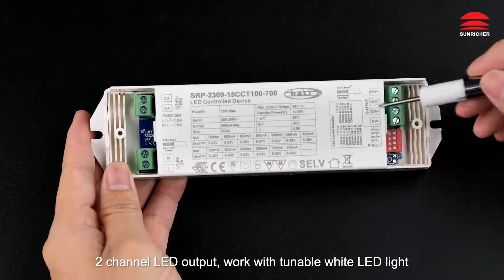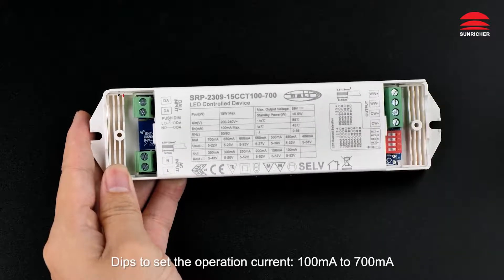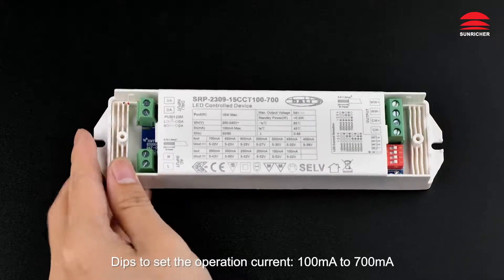AC power input. Two channel LED output, works with tunable white LED light. DIP switches to set the operation current, 100mA to 700mA.